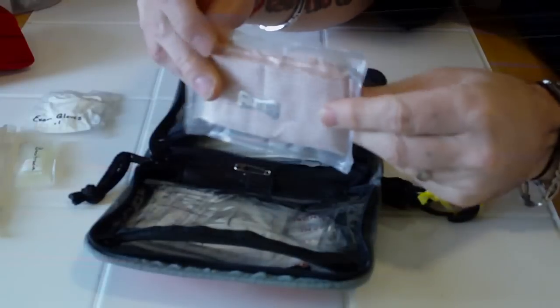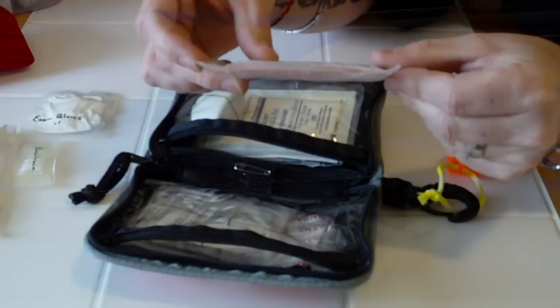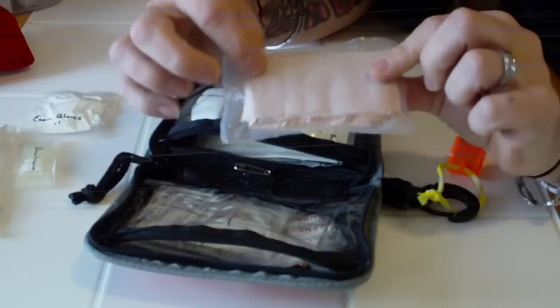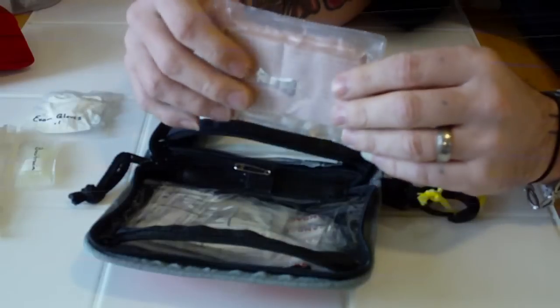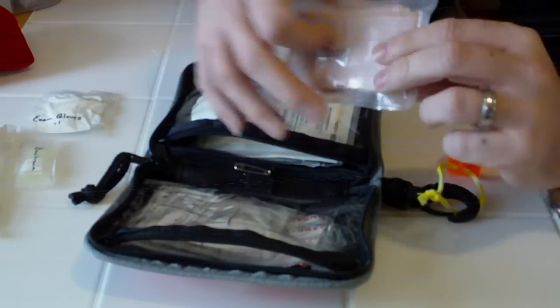I have an ace bandage here. As you can see, I've actually vacuum sealed it so I can condense it and make it more packable to fit in the kit. It works great for sprains, strains, and compressing a bandage on a more serious wound to stop blood flow.